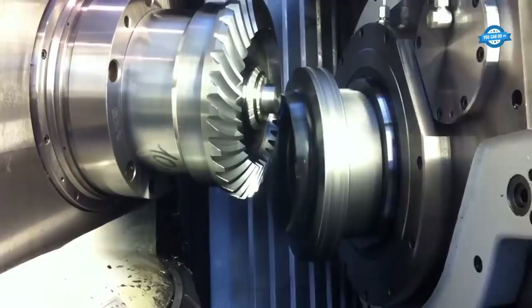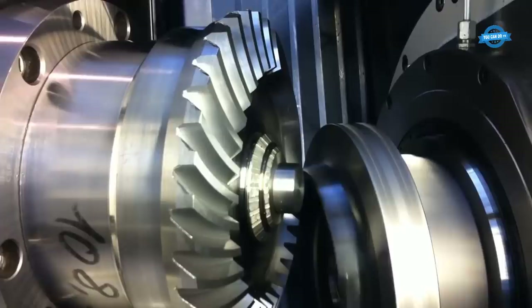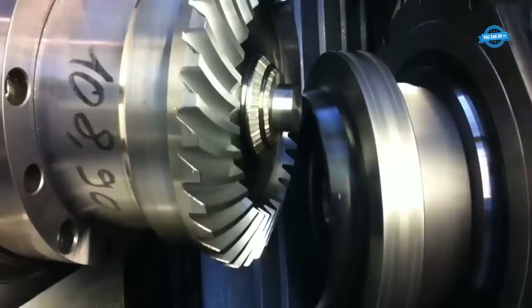The dry-cutting process on the Klingelberg C29 machine begins with the preparation of the gear blank — a piece of metal cut to the desired size and shape of the gear. It is then mounted on the machine and positioned in the cutting area. The cutting tool, which is a bevel gear cutter, is then positioned in the machine and adjusted to the correct angle and depth.